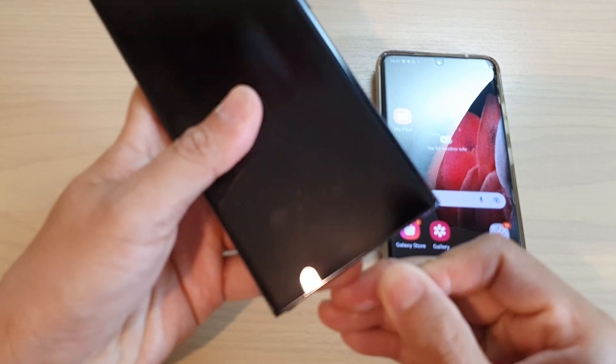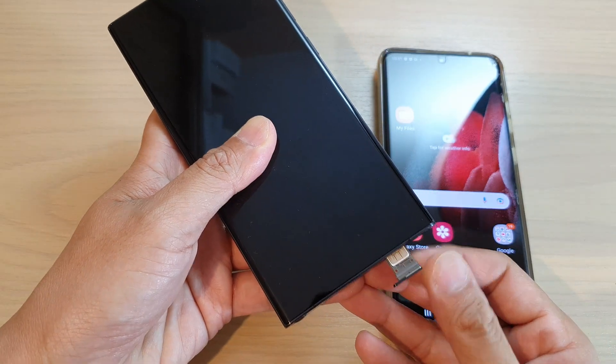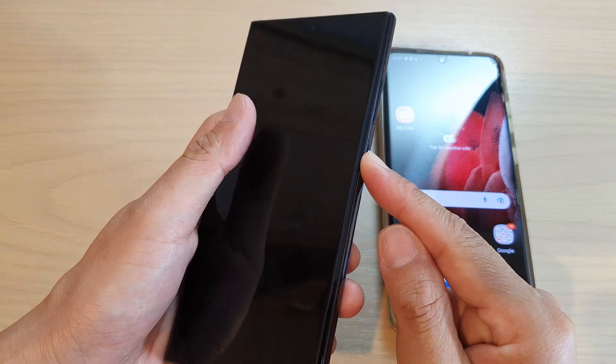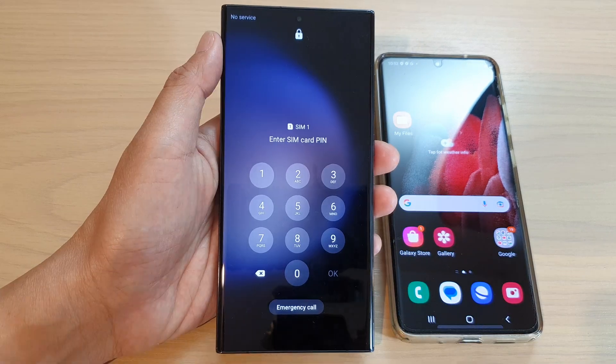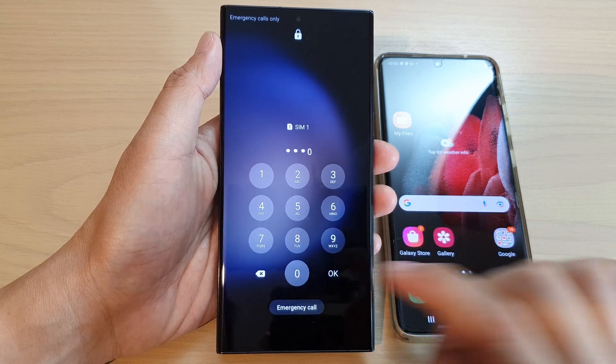First, before we begin, you need to insert your SIM card. Make sure your SIM card is inserted into the device, then press and hold on the power button to power up your device. If you set a SIM PIN, then put in the SIM PIN for the SIM card.